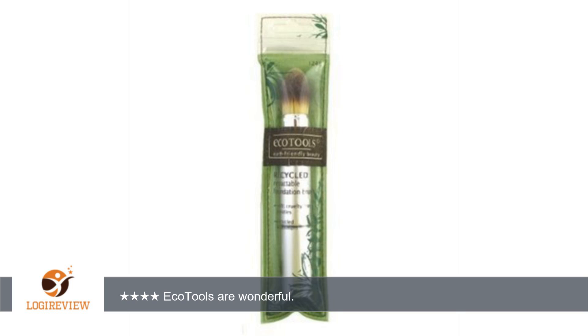Echo tools are wonderful. They are soft, hold up well, and are very inexpensive. I like these brushes as well as my Bare Minerals Expensive Foundation Brush. Of utmost importance to me is the fact they are a non-animal testing company. Thank you for watching. Please give the thumbs up.